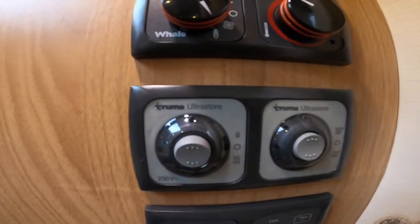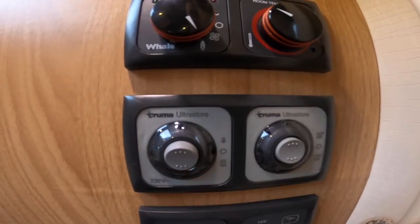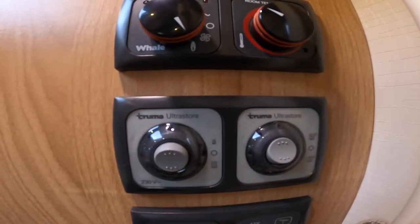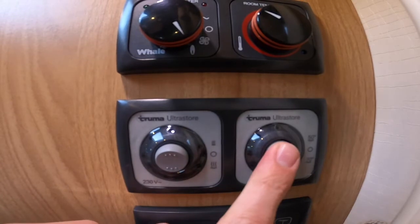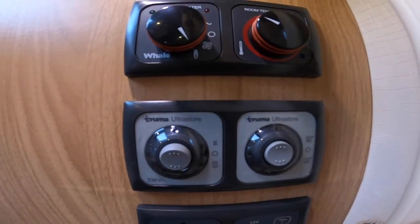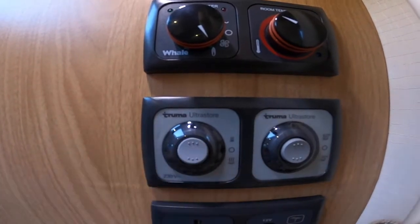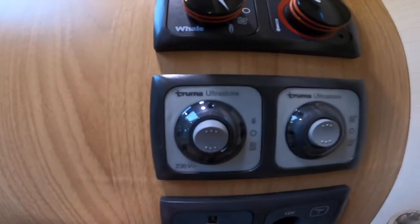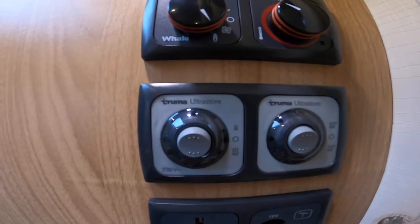Underneath you've got your UltraStore, which stores water. This is your gas switch and this is the electric switch. The gas is when the cover on the outside on the driver's side must come off. You've got off in the middle, 50 degrees at the top or 70 degrees at the bottom for heating your water on gas — so depending on your needs, you can pick which temperature you want. Normally it's 50 degrees for doing your dishes and 70 for showering. On the electric side, you've got off in the middle, one kilowatt at the top to heat your water or two kilowatts at the bottom. And if you are in desperate need of hot water, you can have the gas and electric on together — both sources together will reduce the time it takes to heat the water.